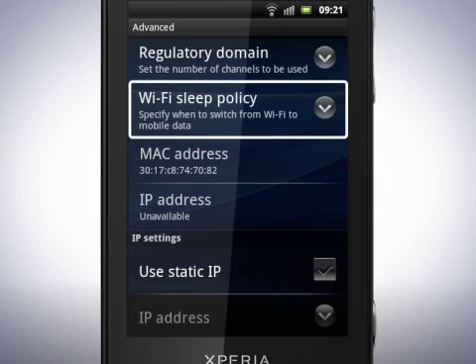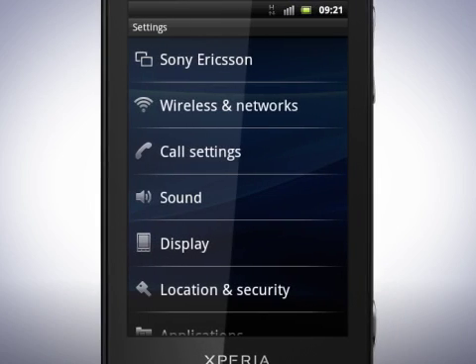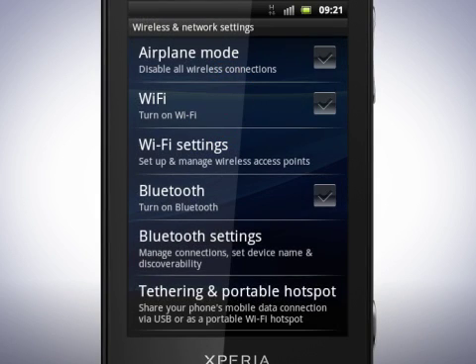Tap here to specify the Wi-Fi sleep policy, and if you wish, set a static IP address. Now let's have a look at how you can use Bluetooth to send files and how you can connect other devices to your phone. In the Wireless and Network Settings menu, tap this checkbox to turn on Bluetooth.